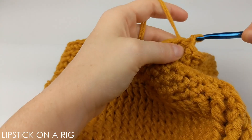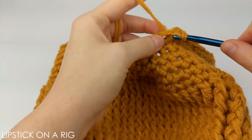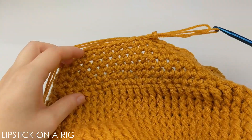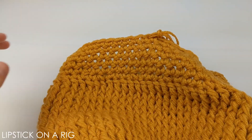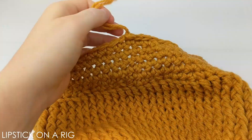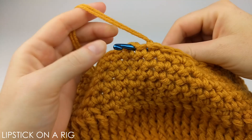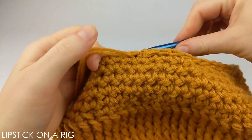To finish off this beanie, place a slip stitch in your next 10 stitches. Once you're done placing your slip stitches, cut and tie off your yarn. I like to weave my tail in the direction I was crocheting for a few stitches and then up the inside of the beanie.